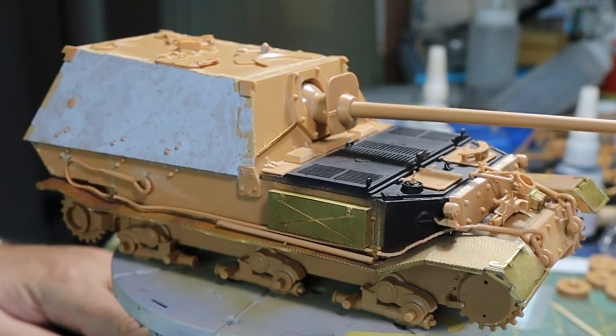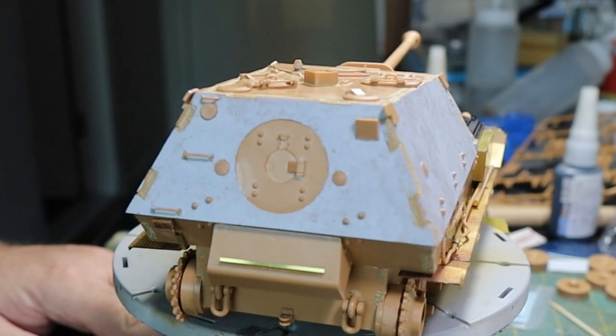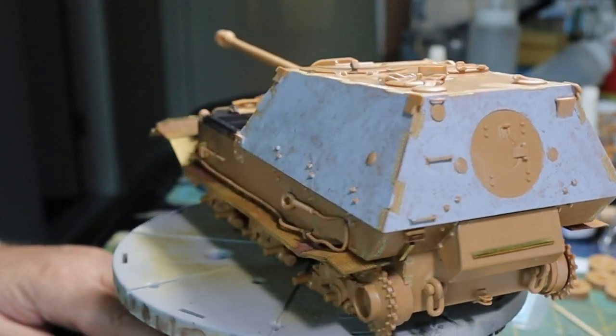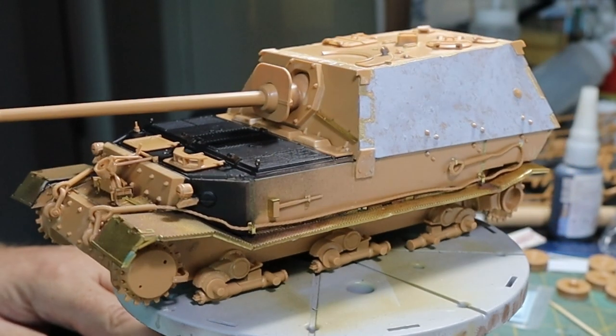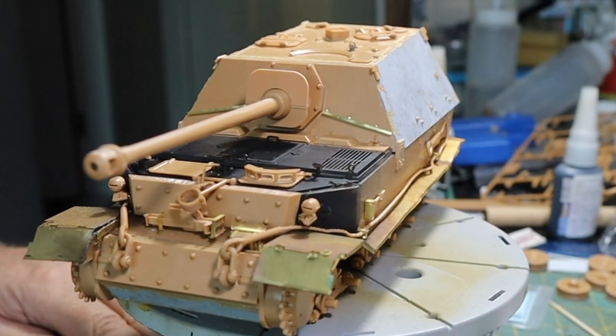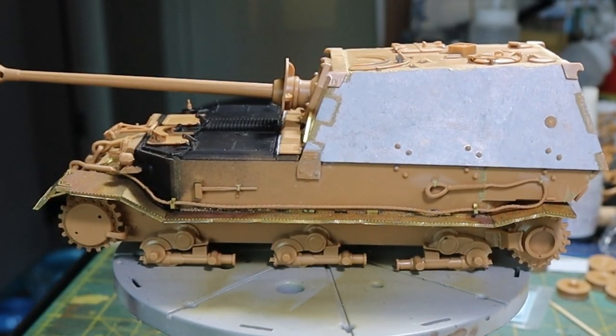This is what the model finally looks like at the build stage — we've added everything apart from the wheels. The reason I haven't added the wheels is because we've still got the tracks to do, but that's basically what the Ferdinand should look like at the completed build stage.